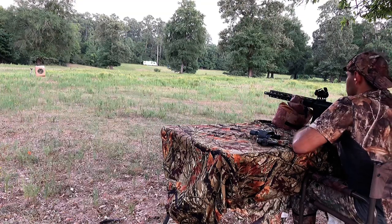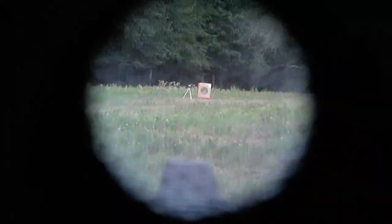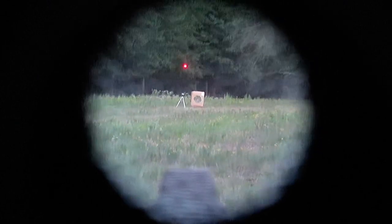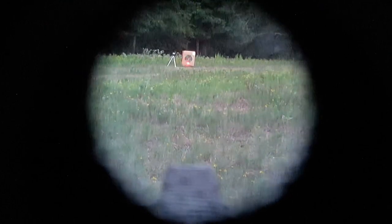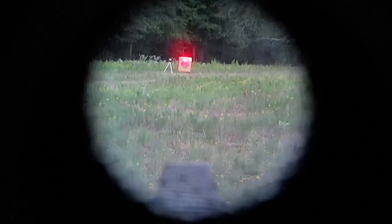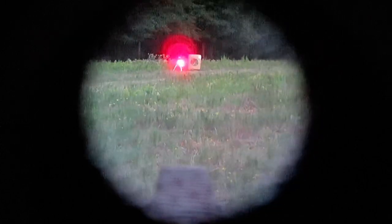That was almost on bullseye — I think two more clicks and we should be perfect. Now I'm going to show you what it looks like through the digital camera. There's our target at roughly 95 feet, and that's what it looks like with the anti-reflection device. Let's turn it on — there it is on the lowest brightness. Let's cycle through the brightness settings: two, three, four, five, six, seven, eight, nine, ten.